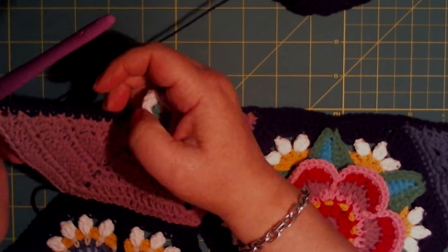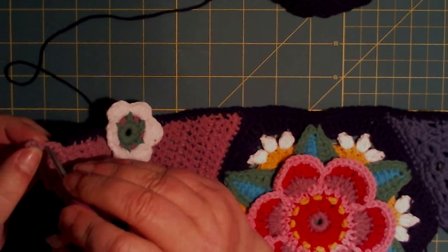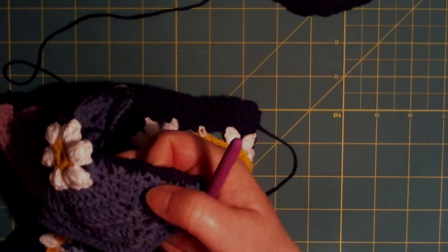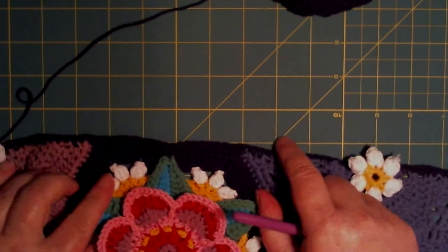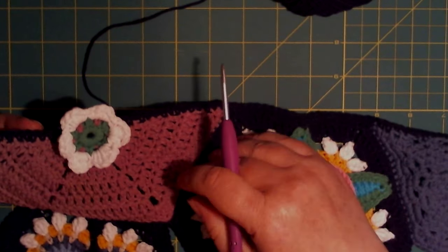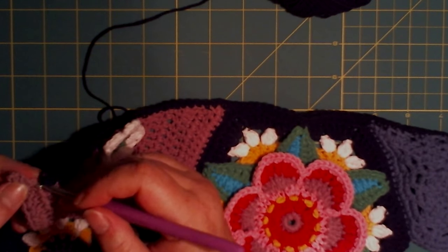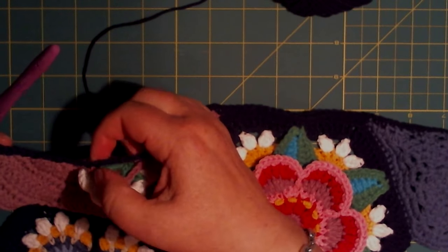When I make it at the right time, I will try to join into the chain space — into the chain 3 or double crochet — instead of the space room. You can see here it's not so beautiful; I would like it more close to the edge. So when I finish my work in future, I will make my joining in this chain space or double crochet instead of the space room.